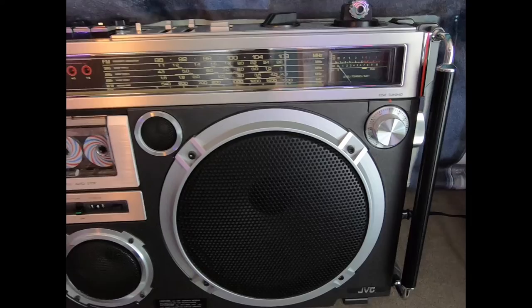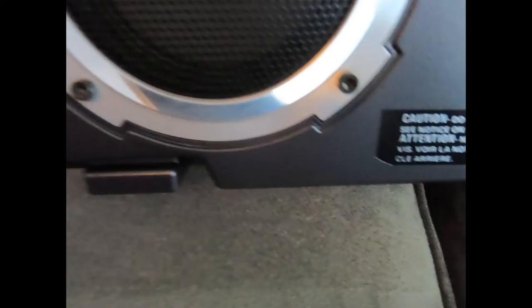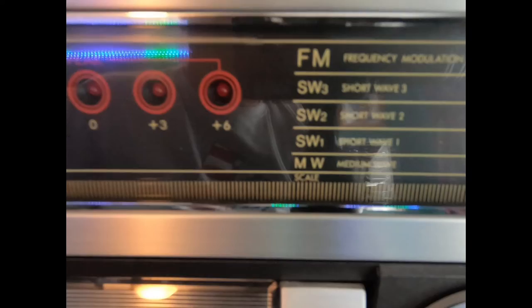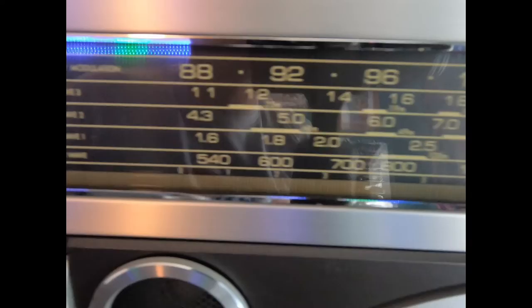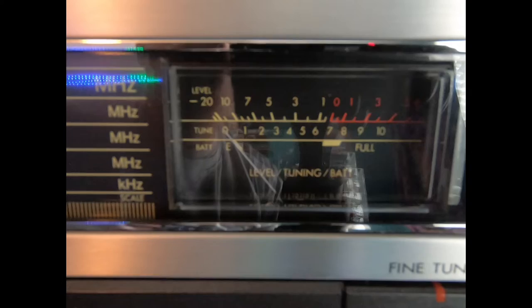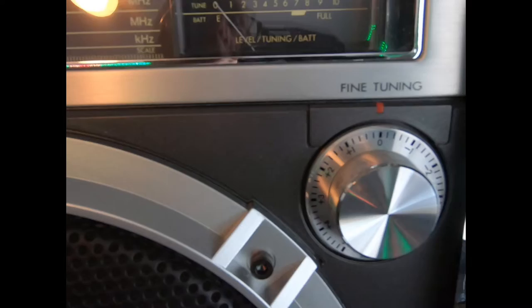Here it is in all its glory — just a nice close-up view. The speaker system consists of a 10-inch woofer, I believe a four-and-a-half-inch mid-range, and a two-inch tweeter. We also have FM, AM radio, and three shortwave bands. On the right-hand side there's a dual-function meter: this meter can measure your battery life and also allow you to fine-tune the stations you're listening to, along with a fine tuning adjustment control.